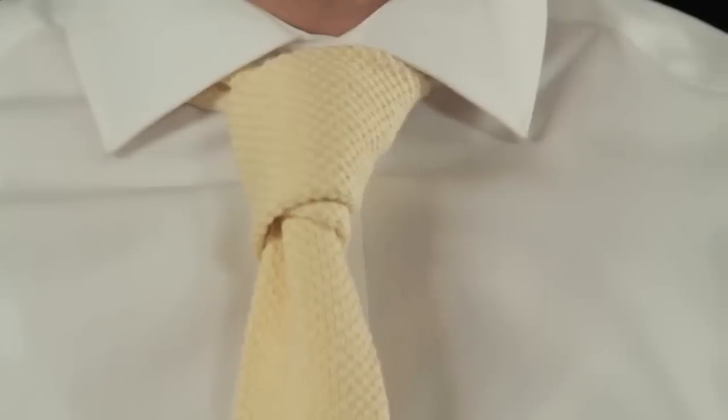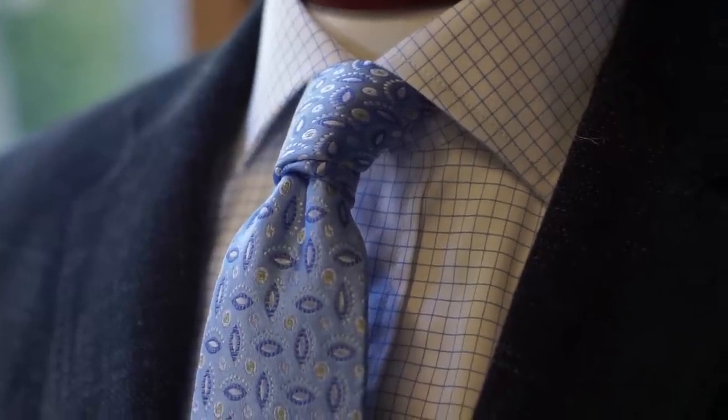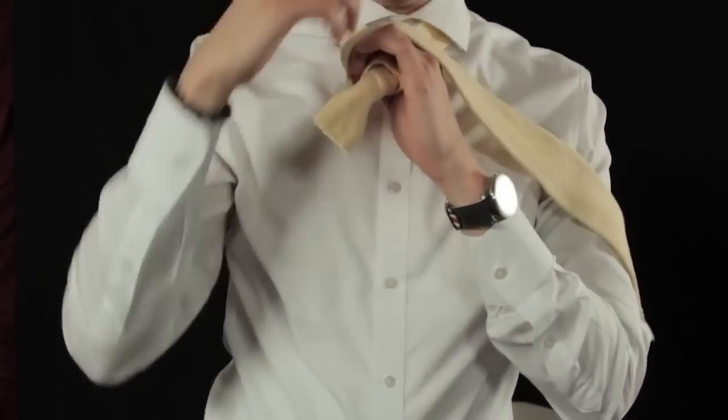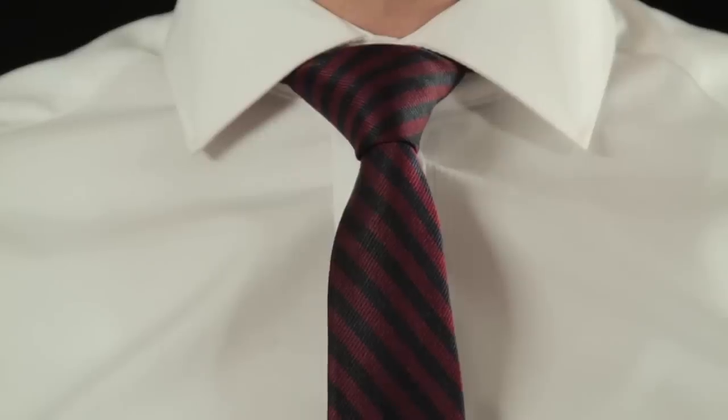It also goes really well with jackets that are buttoned really high — so if you still use a three-button coat, it'll work well because it's nice and trimmed up top. The Prince Albert is what we used to call a double wrap: it's a Four-in-Hand except you wrap it around twice. And if you have more space in your collar and a wider lapel jacket, you want to go Half Windsor — but no bigger than a Half Windsor.